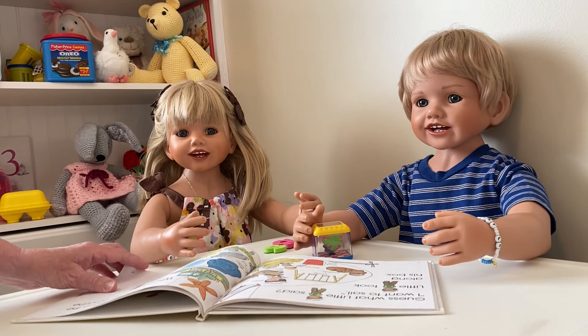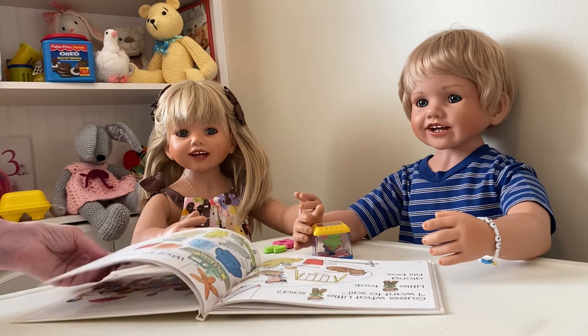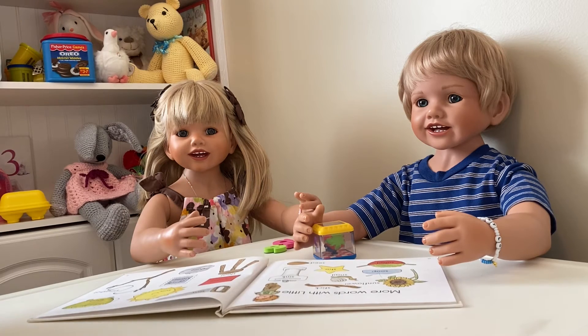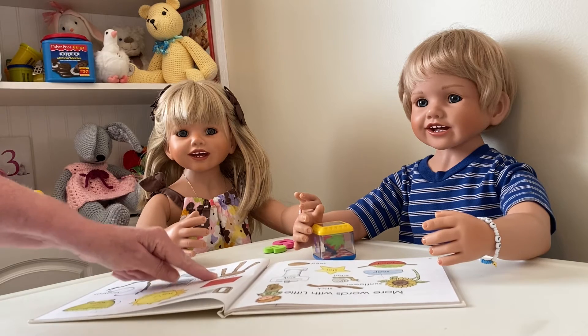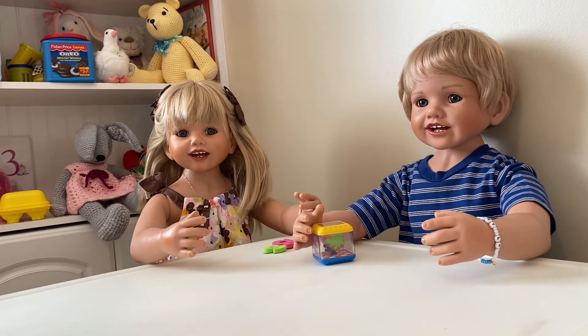A sand pail and a shovel! I see a seesaw. What is that? A swing! You're right. Those are things you like — the seesaw and the swing. What do you see on this page that starts with the sound of S? I see the sun, Mommy! I see the star. Saw, Mommy. A stick and a sunflower and a snail. Here's a stone.